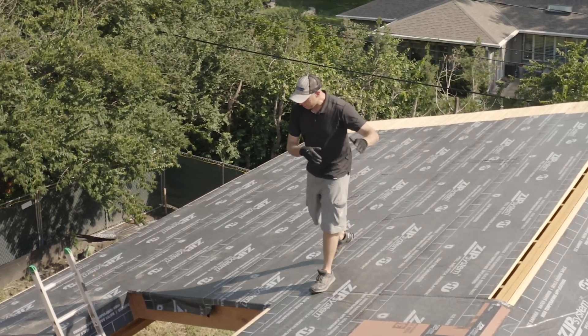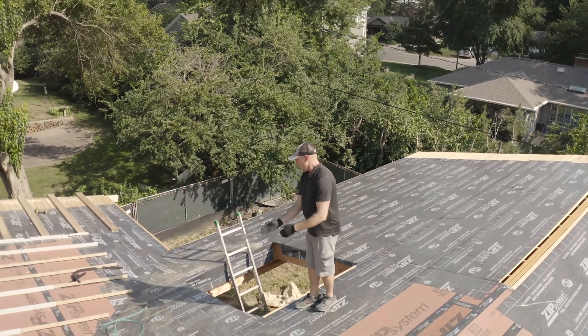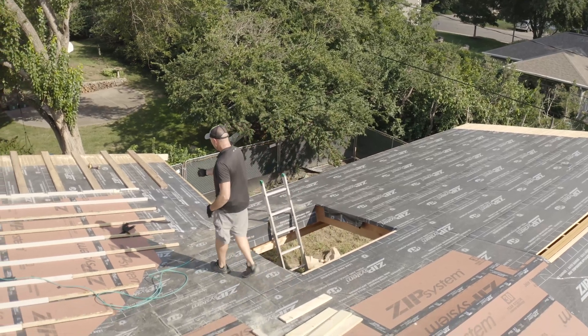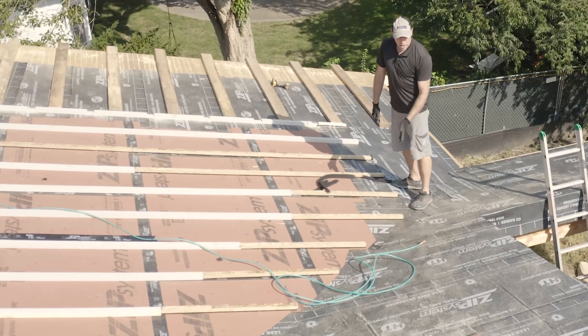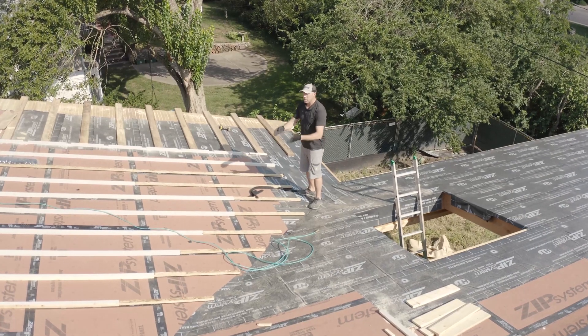This porch roof ends basically here, and this is all interior to the kitchen. This is the exterior wall, which is why you see the change in material. The next detail to talk about is how we're going to vent the valleys.